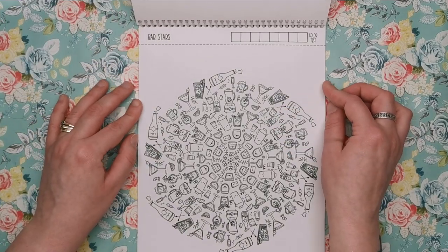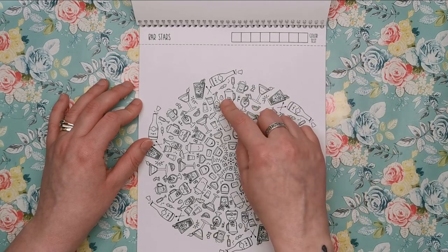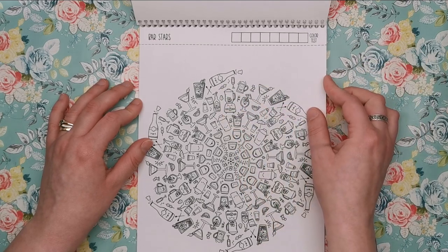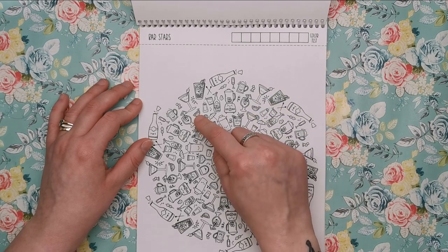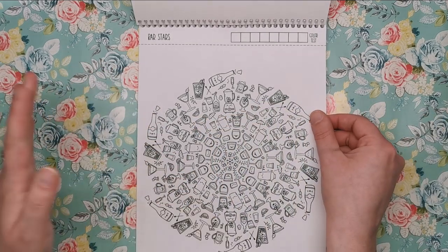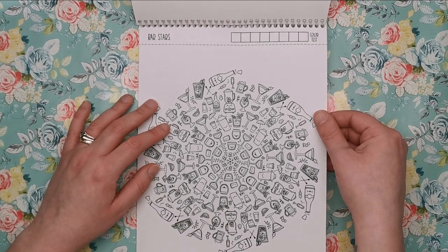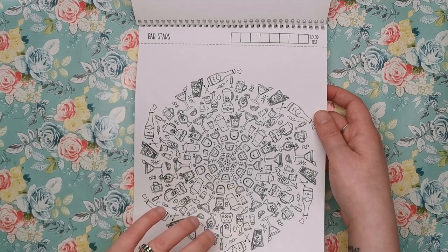Bar Stars — this is all about drinks you would find in the bar. We've got cocktail shakers, blenders to blend your ice, little slivers of lime and orange or lemon, cocktails, beer, wine, whiskey — anything really. It's all there.